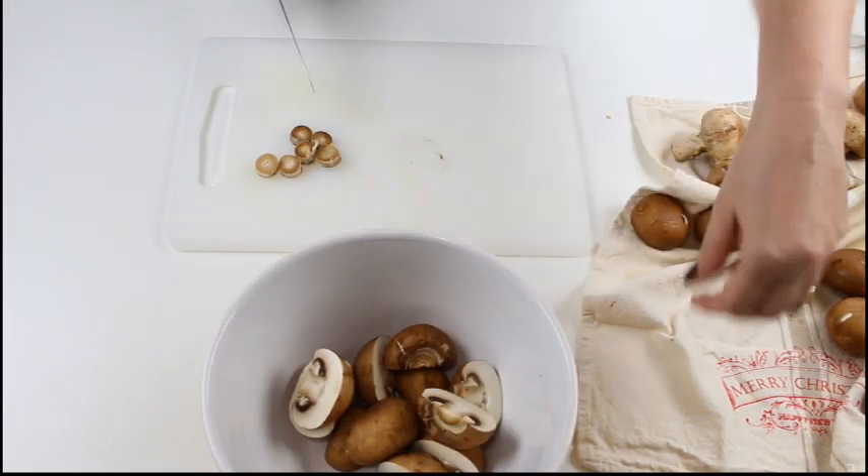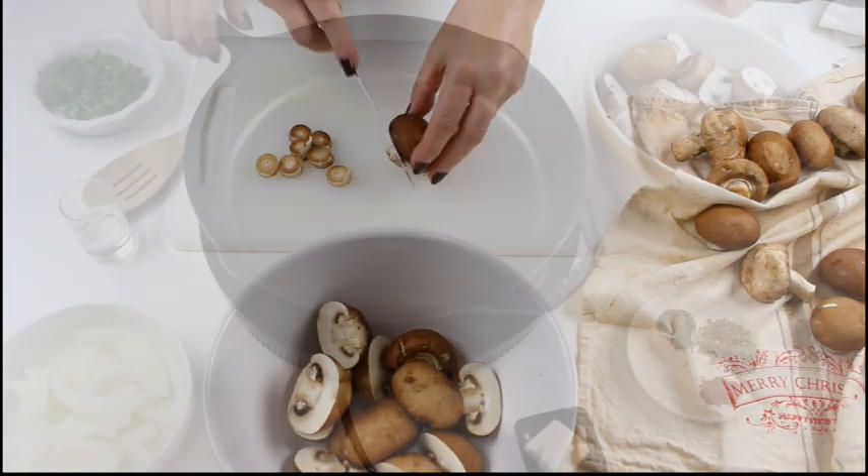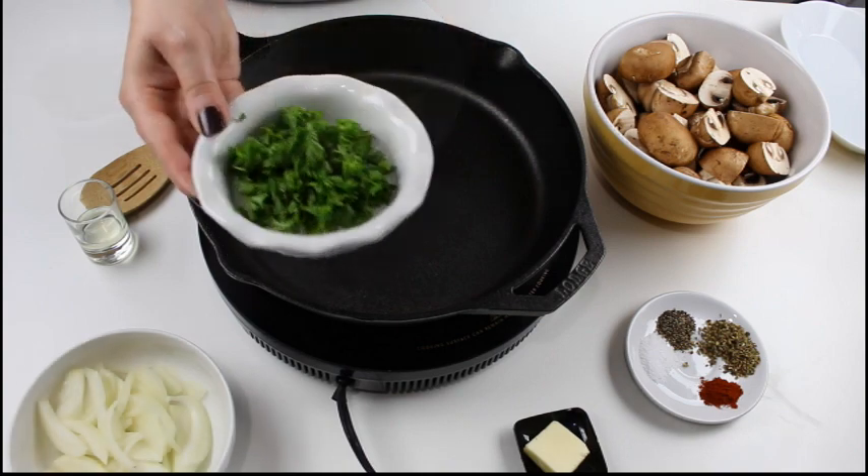And if you have larger mushrooms, just cut the heads into halves or quarters. I sliced my onion and I chopped a bunch of parsley.